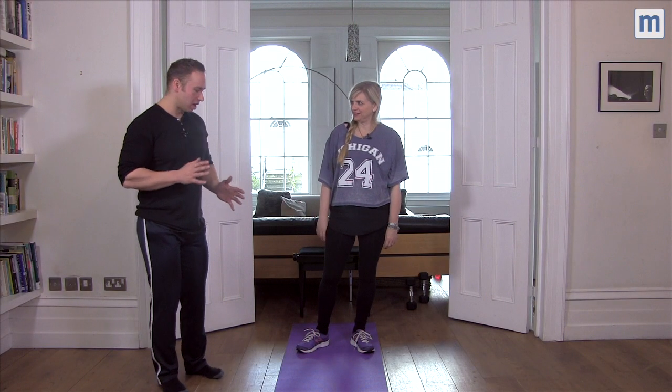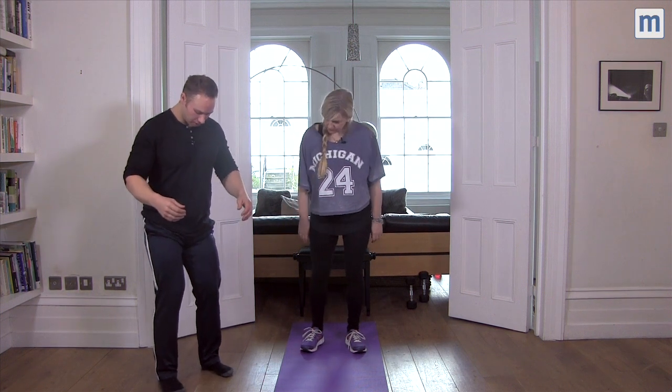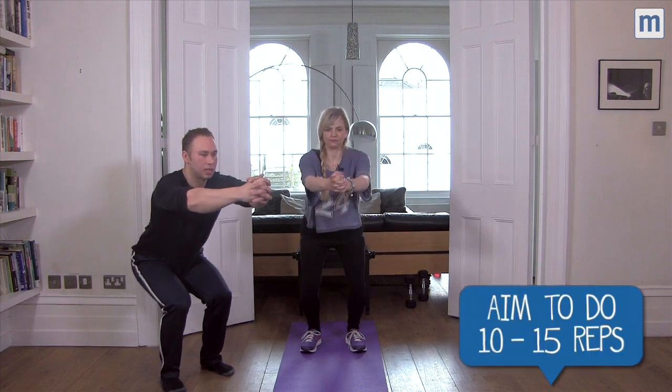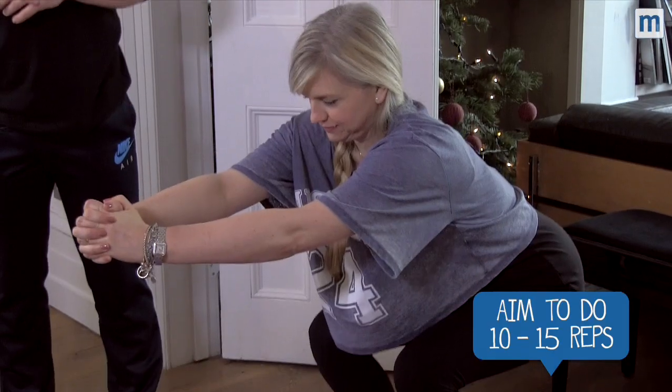We're just going to switch now into a narrow squat. If we just draw them in, Sandy — your toes are pretty much straight forward, hips, knees, feet in line. Again, the hands as a counterbalance, bum travels out the back, straight up, straight down — ten to fifteen reps. Looks good.